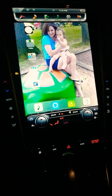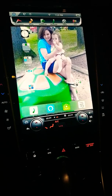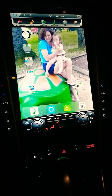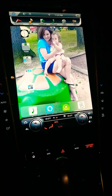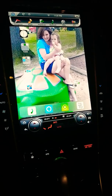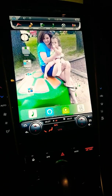Welcome everyone. This is just a quick video on a recently installed Mark 2 Android radio by Phoenix for the Q50. I want to go over some issues that I had — I was able to resolve quite a few of them.